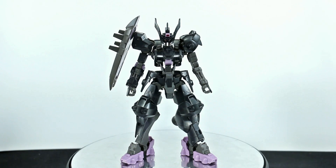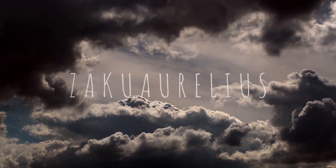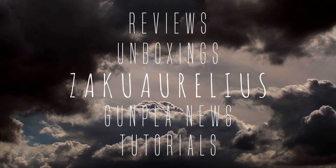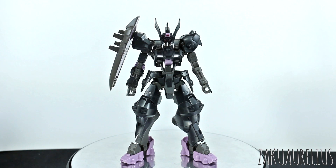Hey guys, today I'm going to be doing my out-of-box review for the HG Armblooded Orphans Gundam Ball. I've placed a large white poster behind what is usually my black backdrop here, because this Gundam is so black it was basically impossible to see on camera against my black background. So hopefully this will be better for you guys — you can at least see what's going on with this kit, it being mostly black.